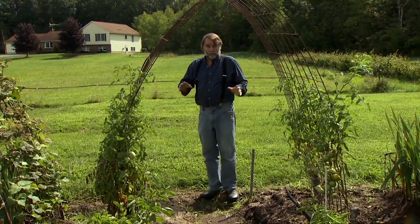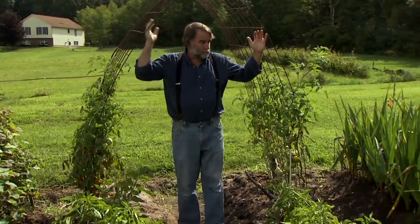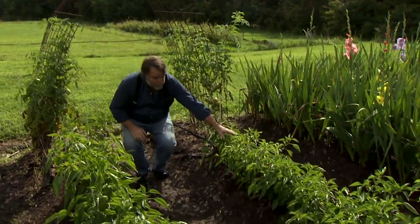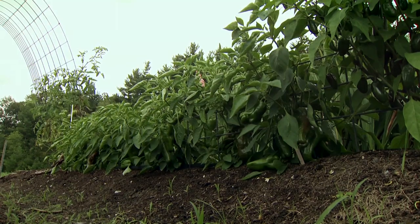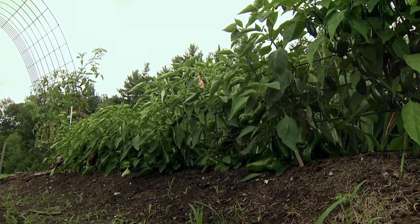It's very easy and works very well. This metal lattice is what I use for the gladiolus. Short sections of it can also be used for peppers — as they grow up, I just weave them in a couple of times and I don't have to worry about the pepper plants falling over.